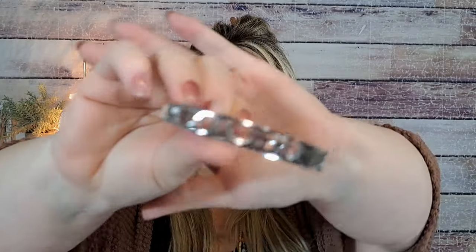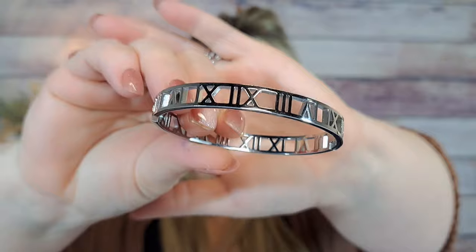I know I've shown this before but I bought another Roman numeral bracelet for $4.48. It's really pretty but I already have one so this is going in an upcoming giveaway.